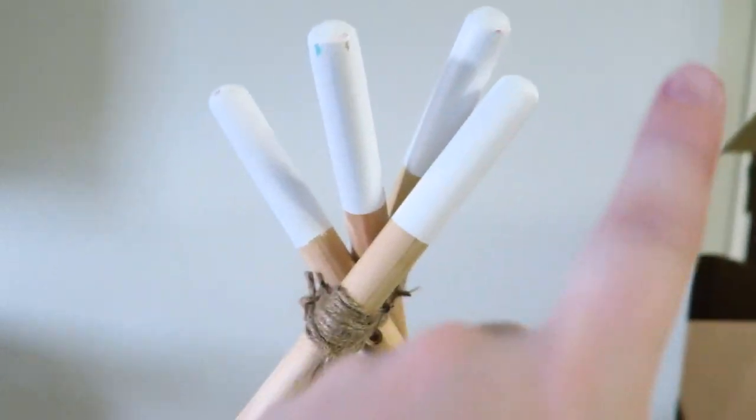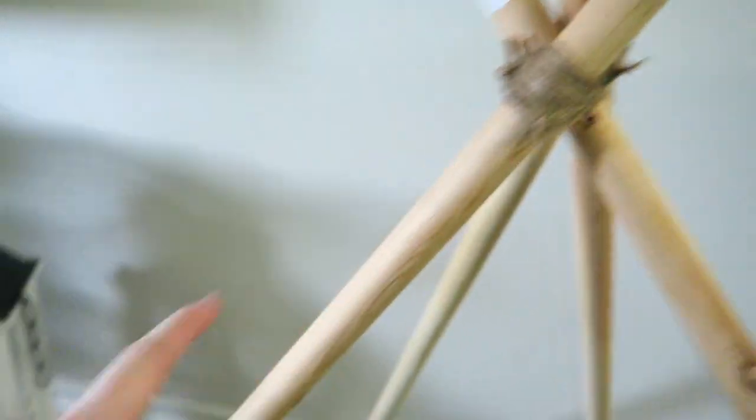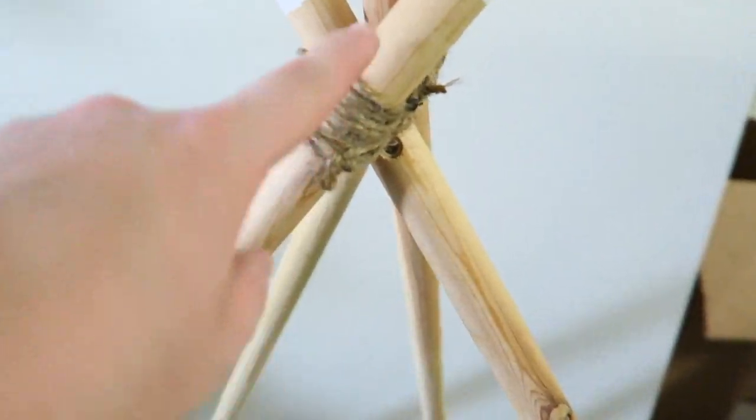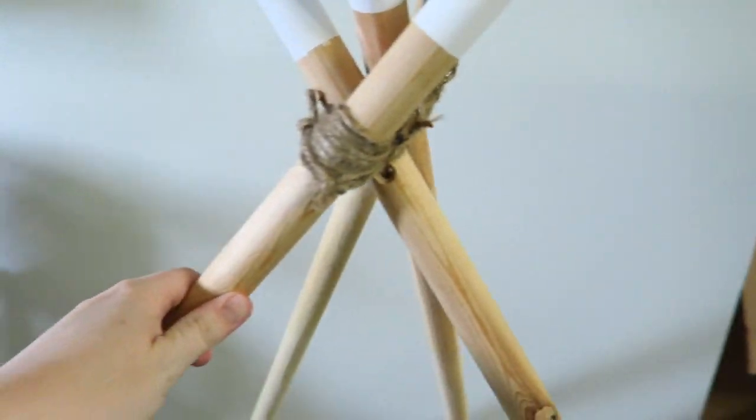I got some sticks — I don't know what you call these — and painted the tops of them white. Then I used this to push everything together and I'm going to wrap through it to make sure it's steady.